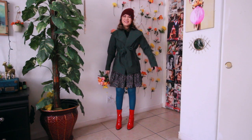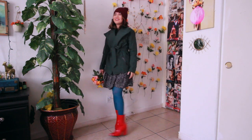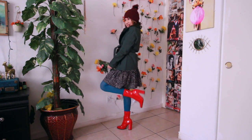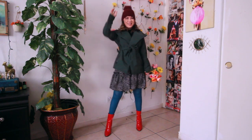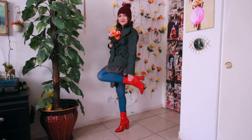Now onto outfit number two — I really love this outfit because I thought it was very fun. I liked how they mixed different colors like red with teal and green; I just thought it was a very fun mixture of colors. For the details: the beanie is from Nordstrom, the red booties are from Forever 21, and the tights are from Amazon.